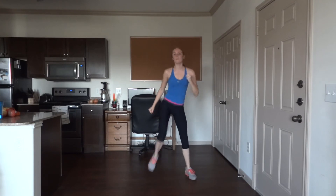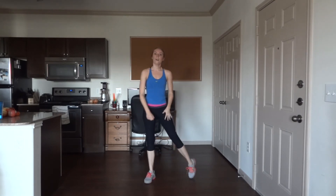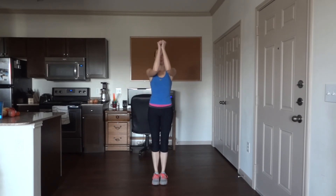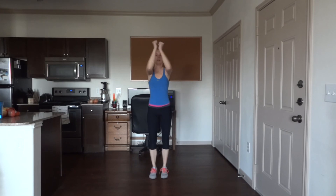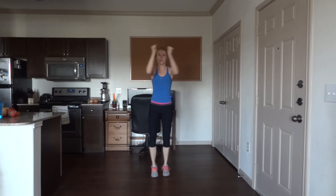Five more. Good job guys — now we have our in and out wing arms side leg tap, 50 reps. 10 more.